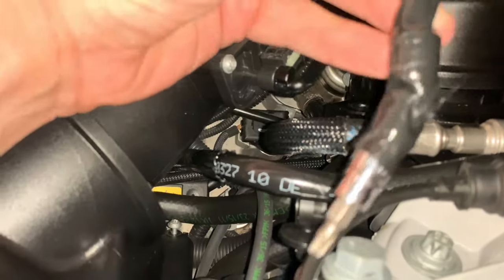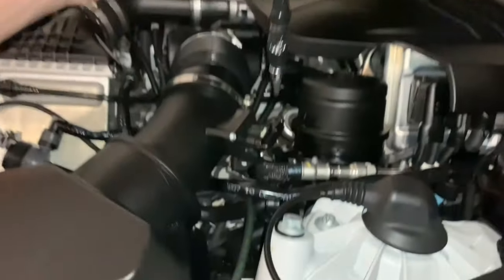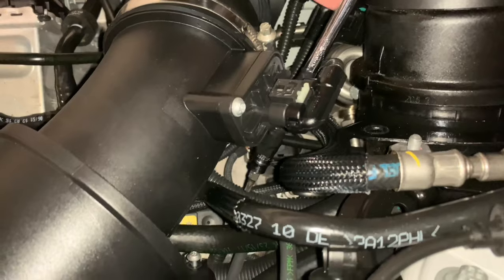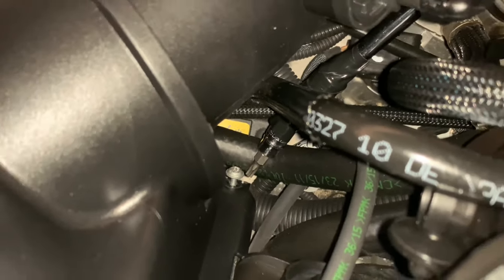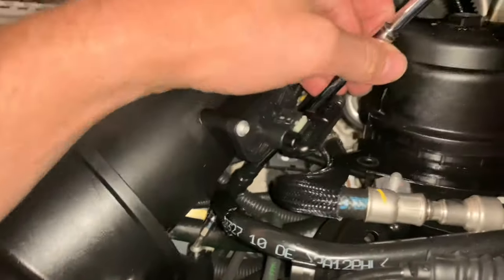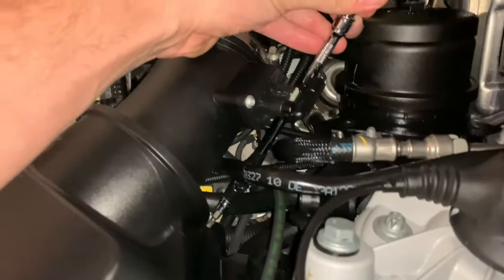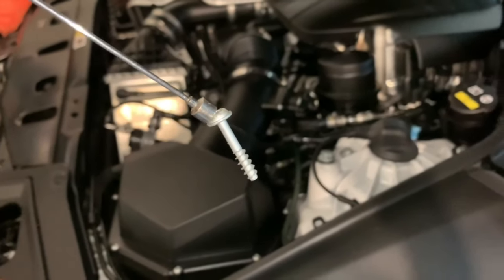The back T25 is in the worst spot. Using a quarter-inch swivel with another extension, you literally have to fish it all the way down just to reach it. The previous owner looks like they stripped the head just a little bit, so it took a bit longer than normal. This is how you do it on the driver side — swivel all the way down, then use your magnetic wand to pull out that T25.